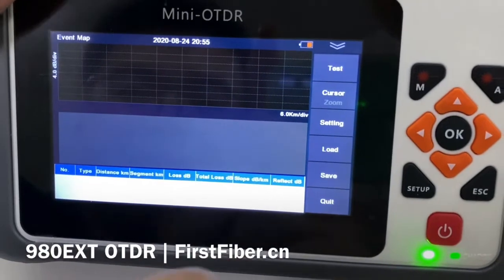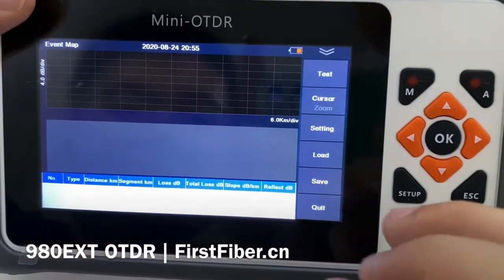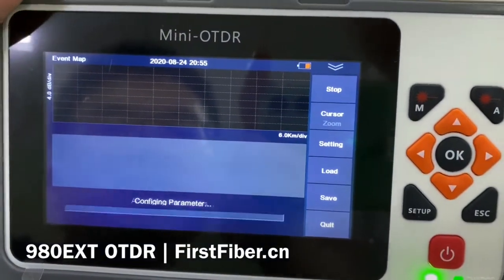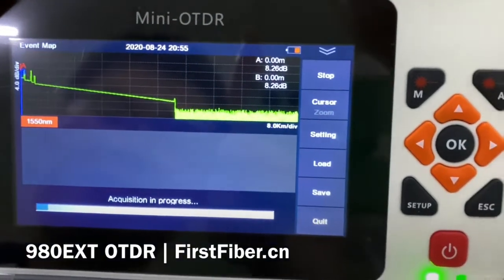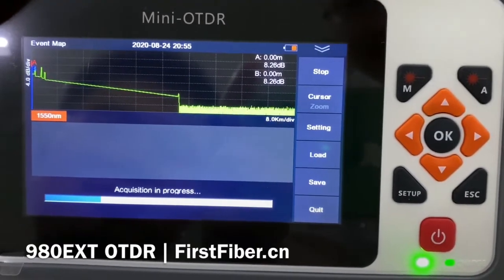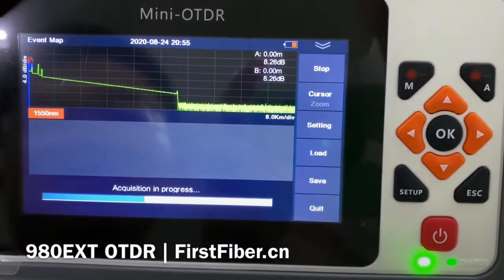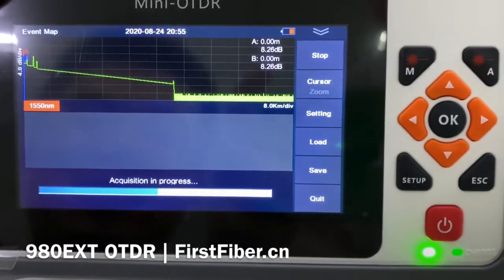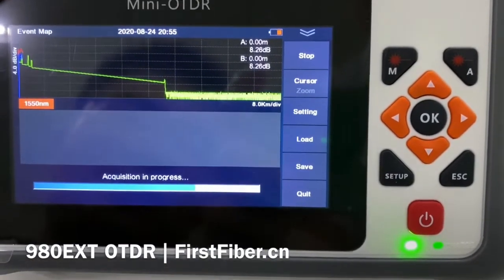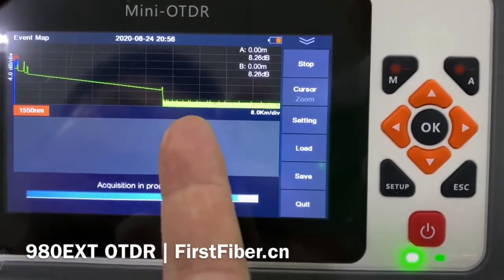For new OTDR users, they may like the event map. This device also supports the event map, and it is very easy — press test and wait, then get the result. You can set the acquisition time to 5 seconds, but I have set it to 10 seconds. As you can see, the screen updates very, very quickly.